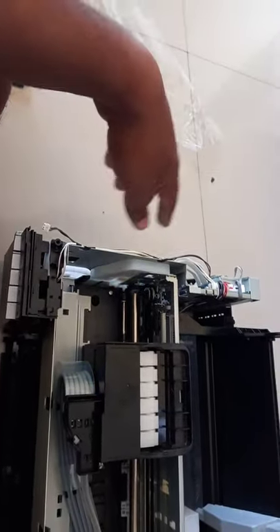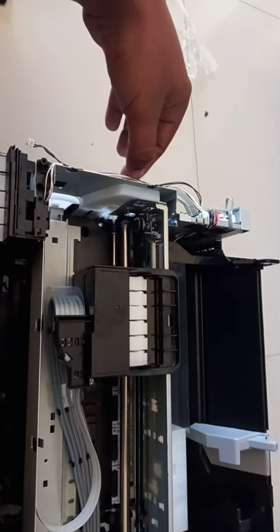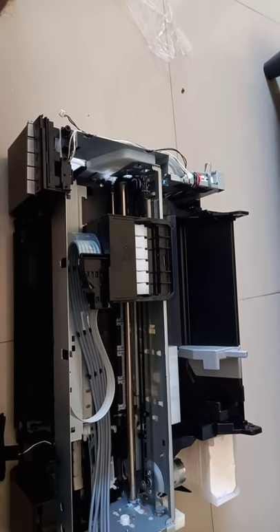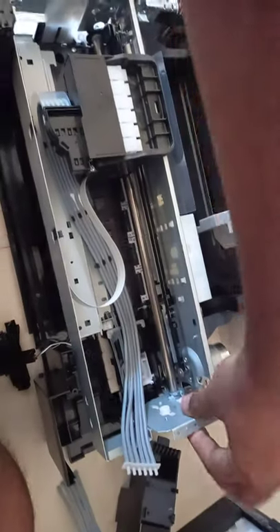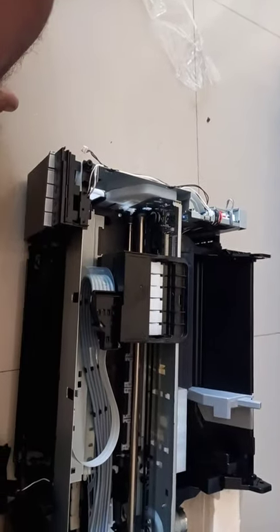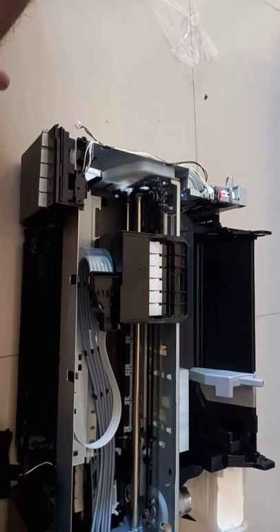If you wanted to convert, let me know - I can help you also, but there will be helping charges because if we help we need something. This is all easy to convert if you are a very technical, advanced level person. After that you need to pull this up and then remove the screw from the bottom also.